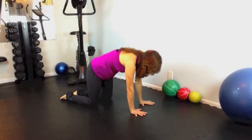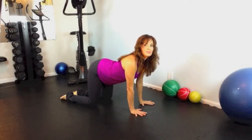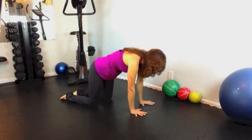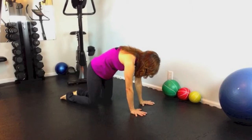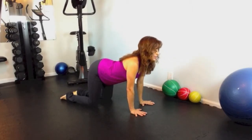Exhale into cat. Inhale into cow. Keep going. One more time.